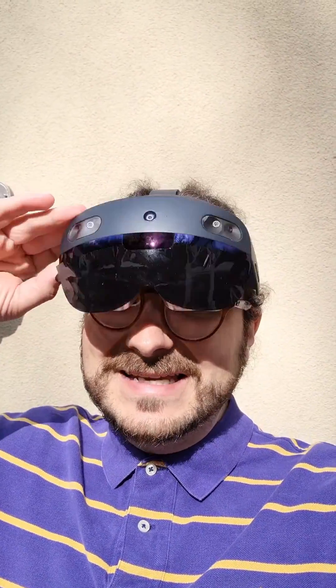By the way, I didn't get paid or anything to do this video. I just love innovative tech, even though it's this kind of low-tech tinting foil. But I also want to use HoloLens 2 outdoors. Take care, see you soon.